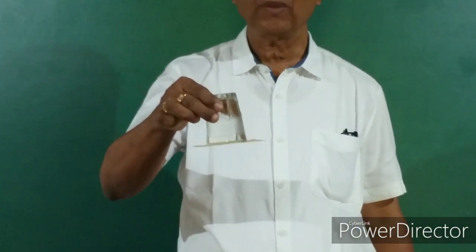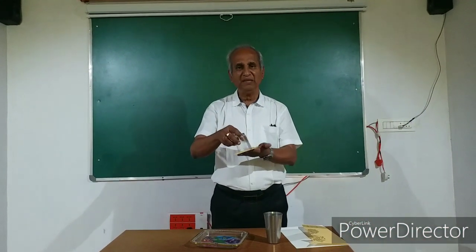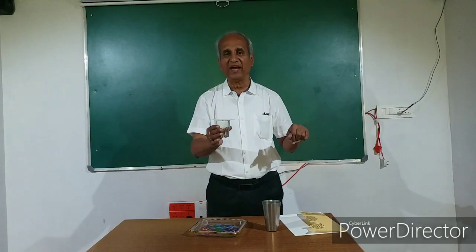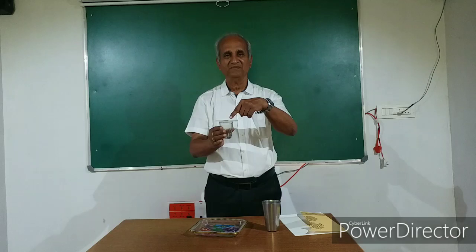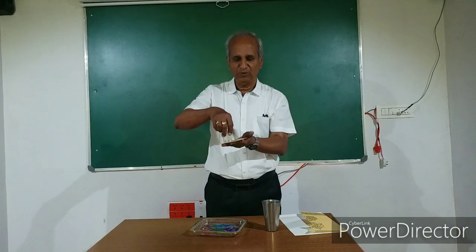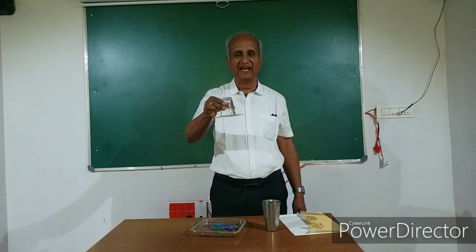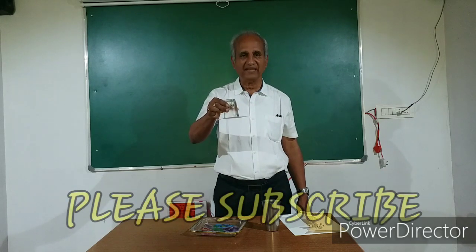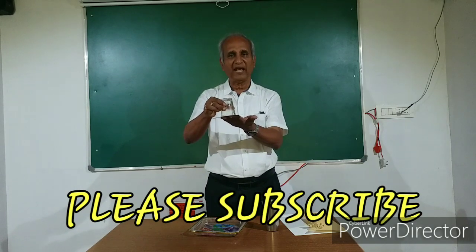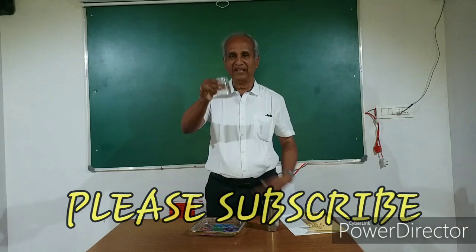The card sheet is pushed in the upward direction by the air around. When we keep the glass upright and keep the card sheet there, we don't appreciate the fact that air is exerting pressure on it — otherwise the card sheet will fly off. But as I overturn it, I see the card sheet not falling off at all. There should be an important element around which is holding the card sheet, and that is the surrounding air. Air is exerting pressure on the card sheet and it is not allowing the sheet to fall down, in spite of the water inside the glass. Quite amazing, isn't it?